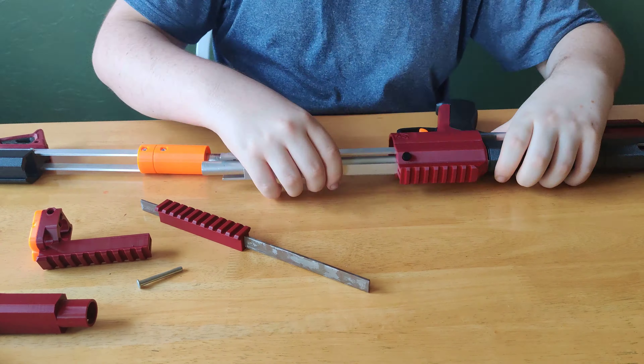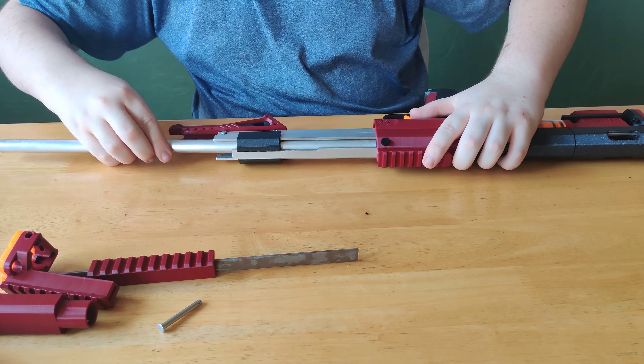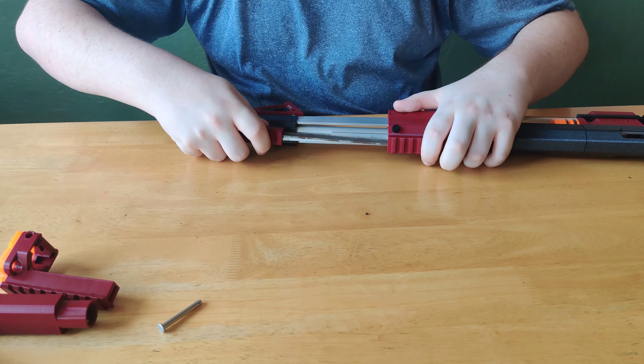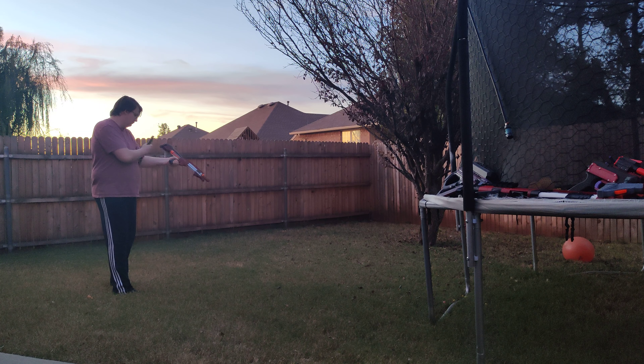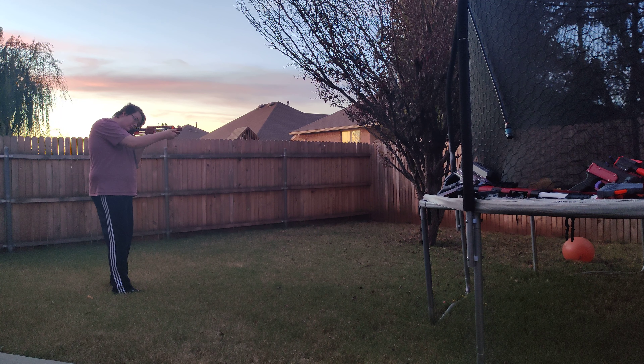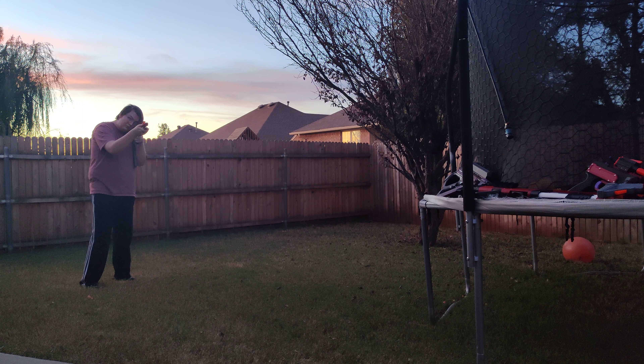What's also neat about the Lynx is that I can take apart the entire thing, except for a couple of pieces, without the need of a screwdriver.